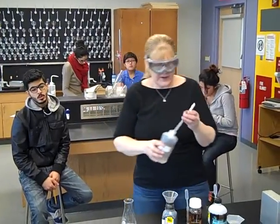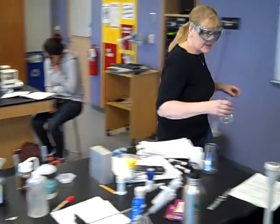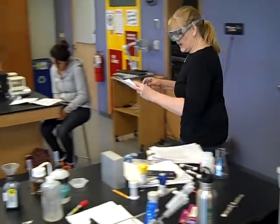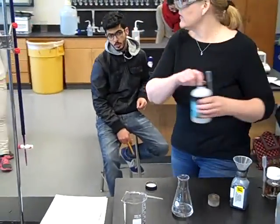You can use a graduated cylinder if you need to, but honestly just add some water — it just needs to dissolve. Then we need to add some sulfuric and some phosphoric acids. The amounts are in the procedure, and it says we are going to add about 50 mils of water. We need three mils of the sulfuric.